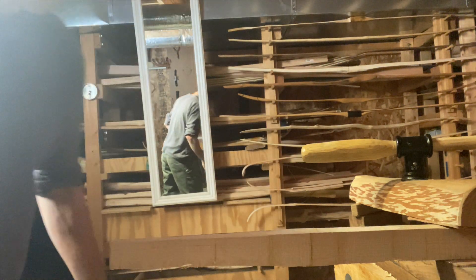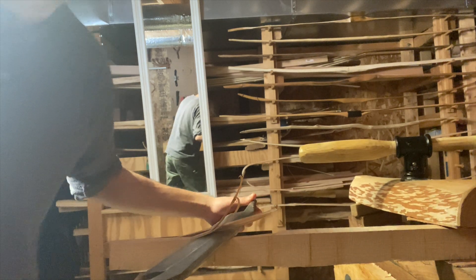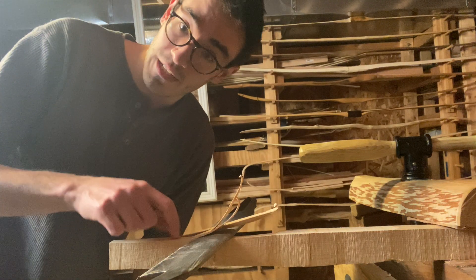This hash cuts pretty well. Let's see if we can induce some tear out — there we go. Now the first thing you want to do is resist the temptation to finish the cut.